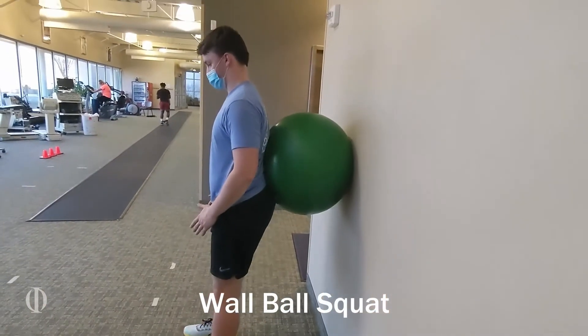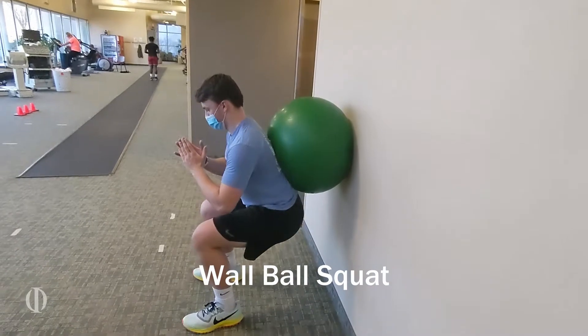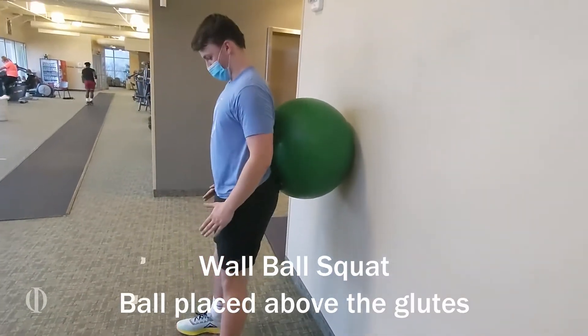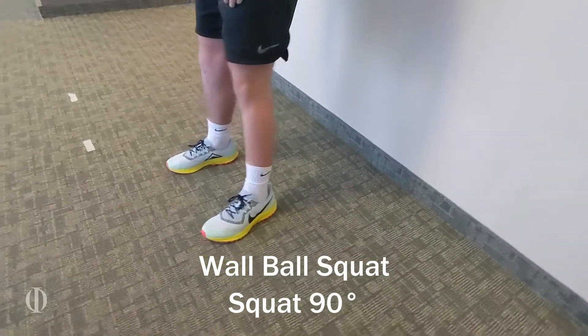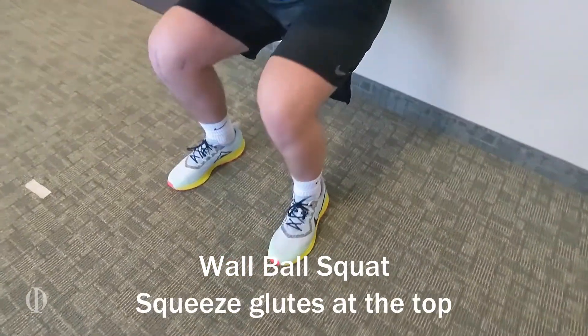This exercise is called a wall ball squat. Here the patient has the ball just above the glutes. He's going to go down pushing through his heels to about 90 degrees, and then push back up and squeeze the glutes at the top.